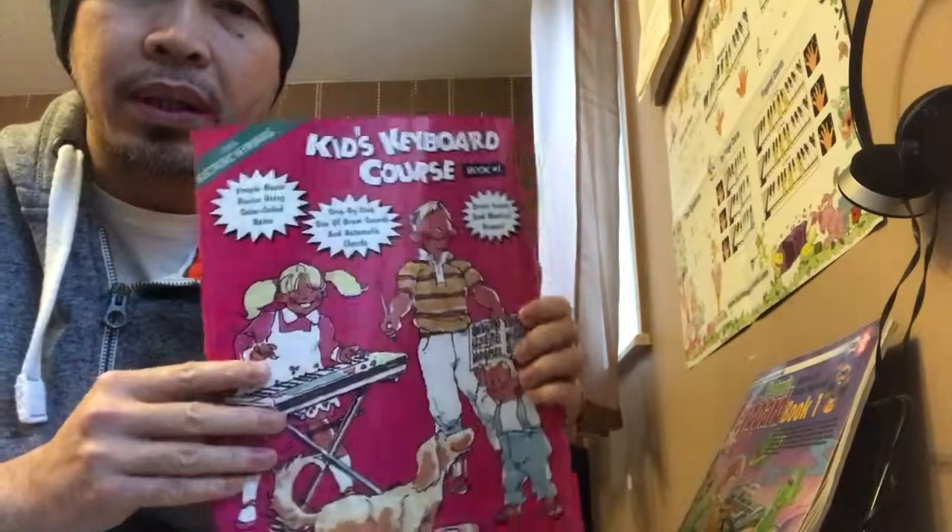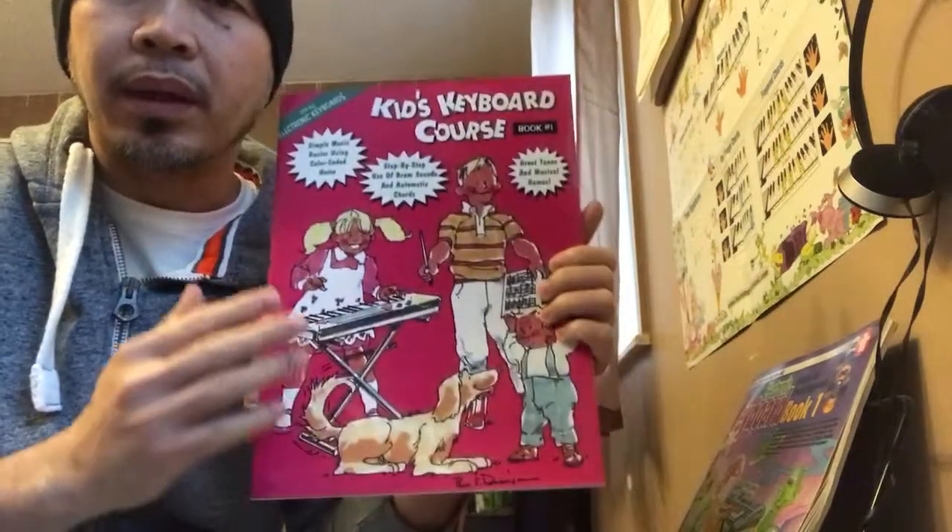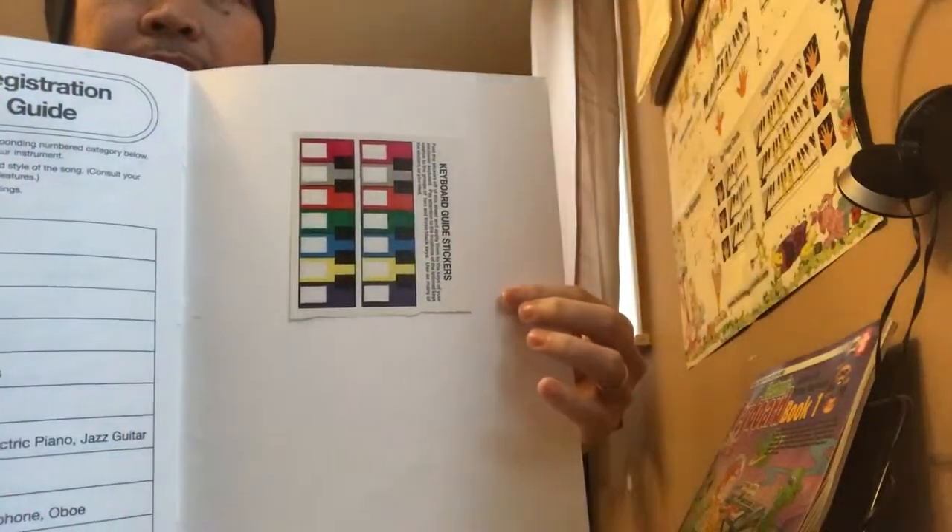The focus of this book is color coding — your notes are represented by a color. So if your child is not too keen on reading notes, this book is a really good substitute. It also comes with stickers that you put on your keyboard, so your child is just looking at the colors and can play along.